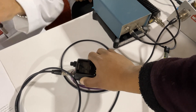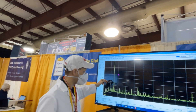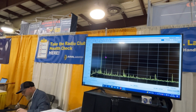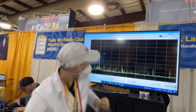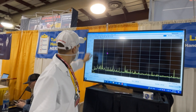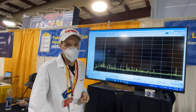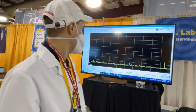Okay, there we go. You can see it here now on the big monitor — that's your fundamental frequency. And then all the harmonics here should be below -53 dB, that's the minimum. It's actually minus 70 dB and below for all of these, so your radio is pretty clean. We don't have any problem with this one.